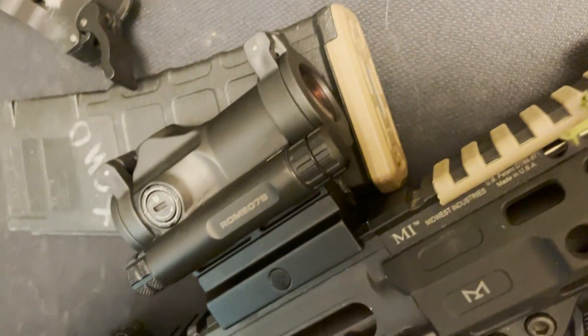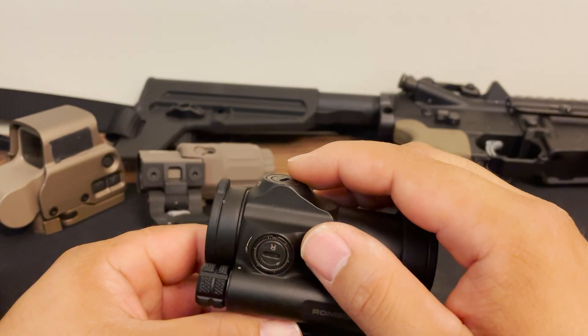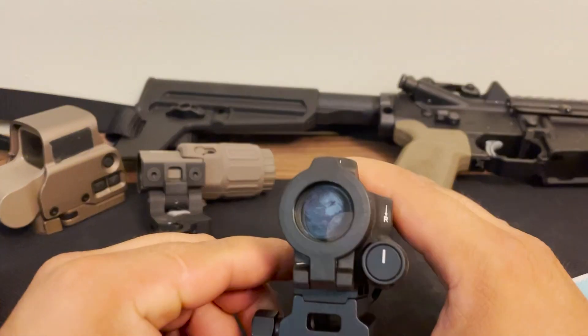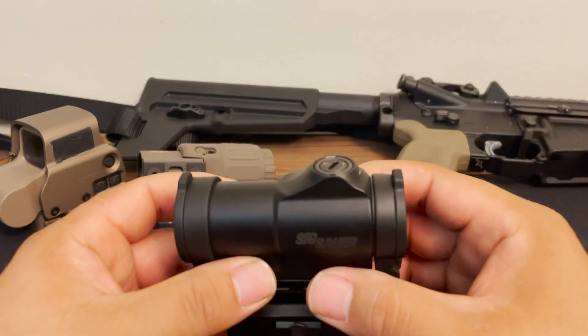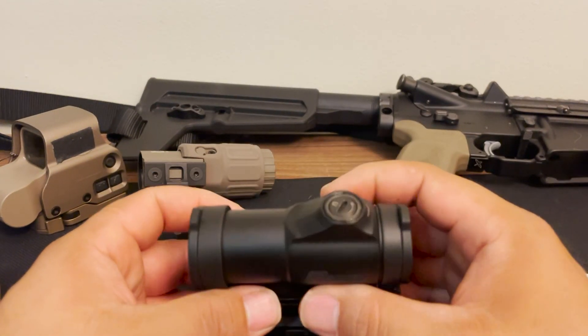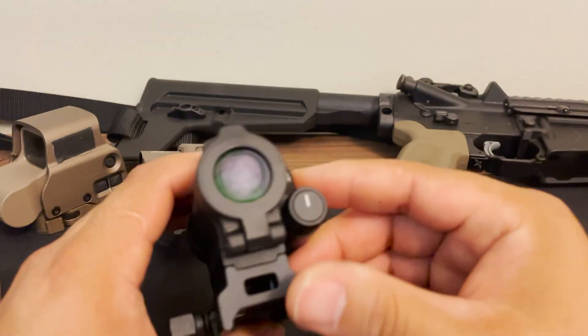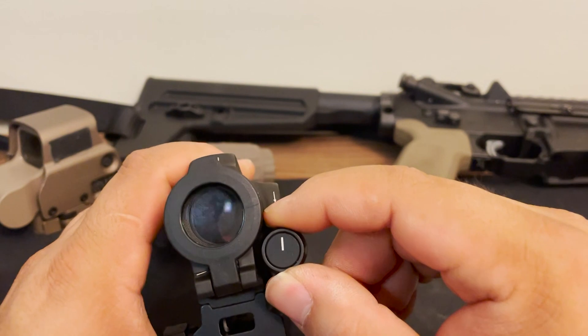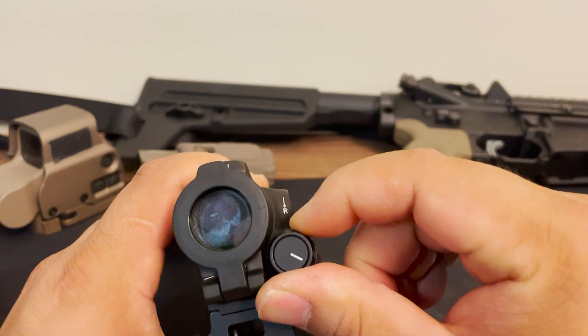It has protected adjustment turrets for windage and elevation. This has a 2 MOA red dot and is also IPX7 rated for water immersion up to one meter, so it is water resistant. There are nine brightness settings, including two night vision settings — the first two settings are for night vision and the rest are for daylight.